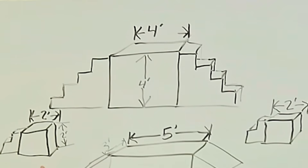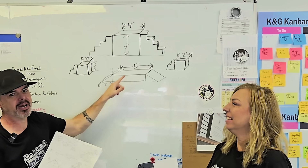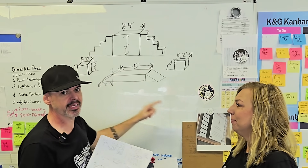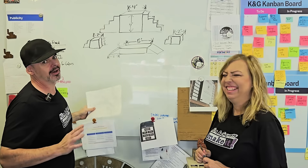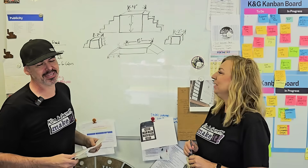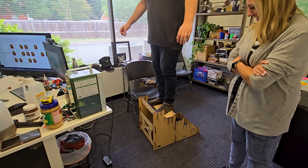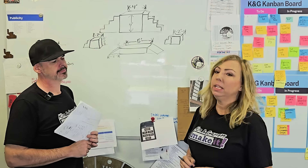Then he wanted a two-foot by two-foot by two-foot stage with stairs going up to it, and another two-foot by two-foot by two-foot stage with stairs going up to it. Also a three by five by one-foot tall stage with ramps on either side so they could walk over it like a rainbow kind of thing. Big dreams. And so we started with this, and it seems relatively doable.